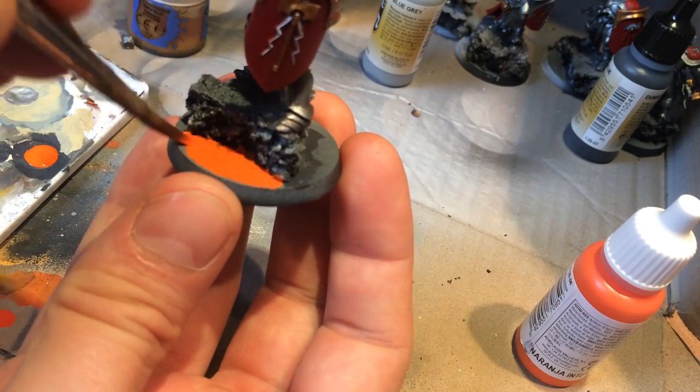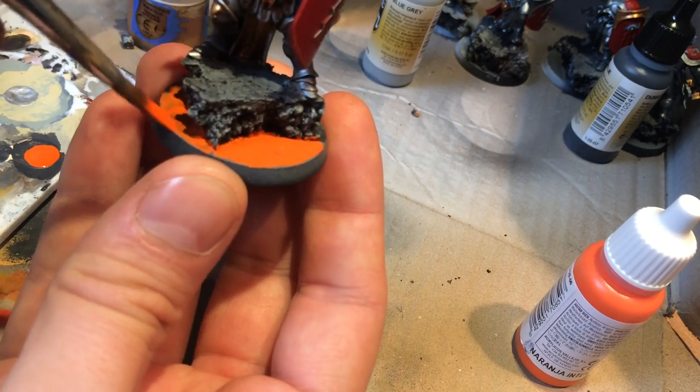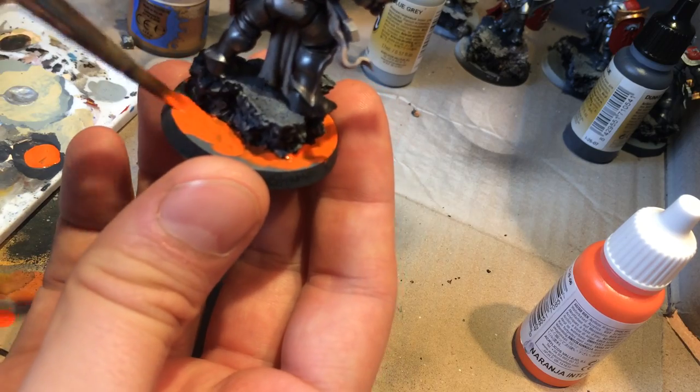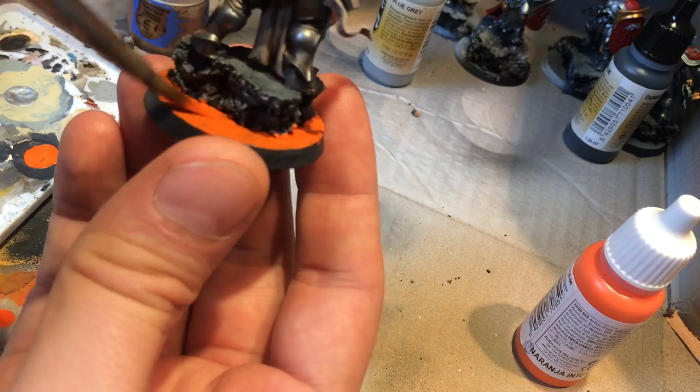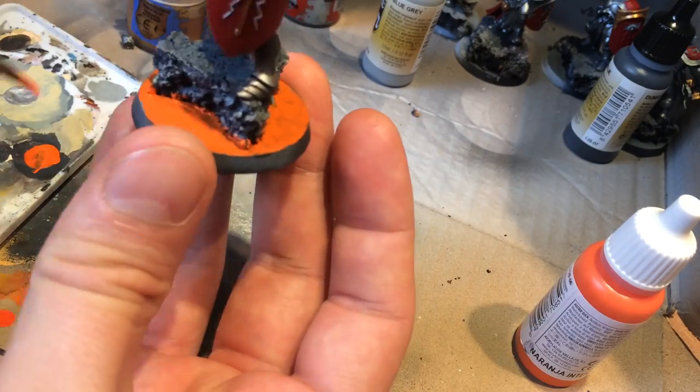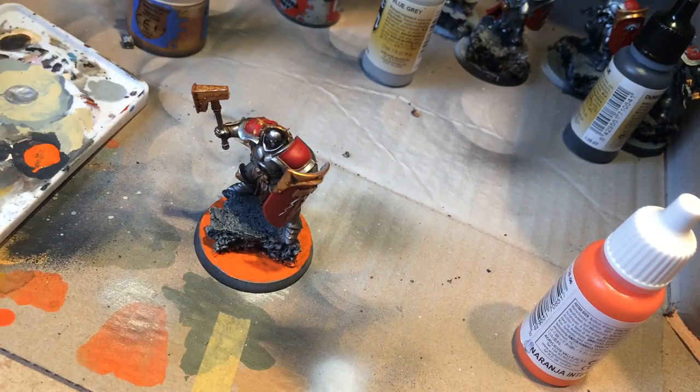Now I'm going on to the next stage, which is painting the flat parts of the base orange. I'll end up doing two coats of this because I want a really nice bright orange. Again, the Games Workshop alternative colors are listed below.